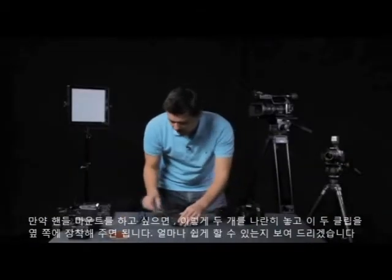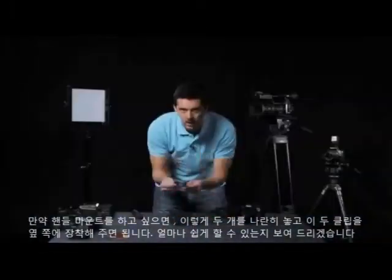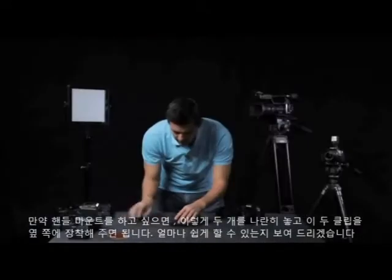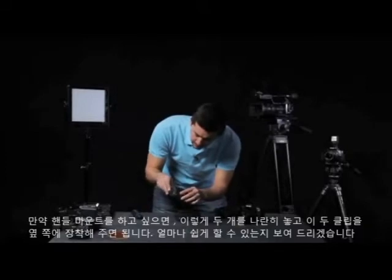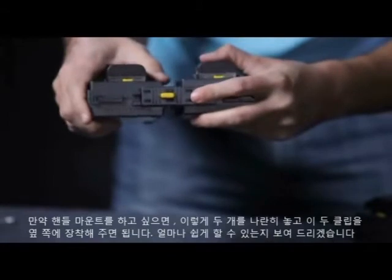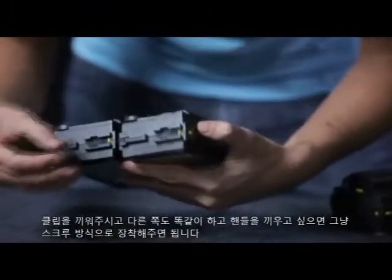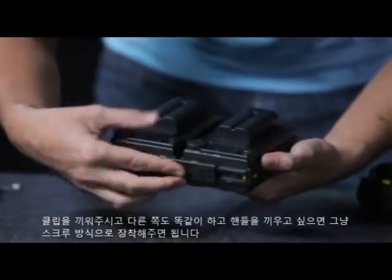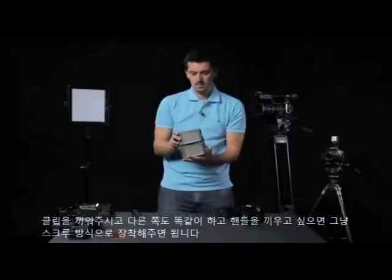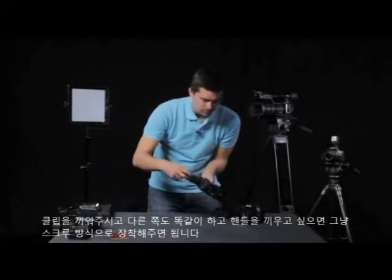Now if I wanted to do a handle mount, I would add a handle by putting them together with these two clips on either side. You just line up the clips together, put them together — same on the other side. Put the four together, then if I wanted to add a handle, I would just literally screw that on there.